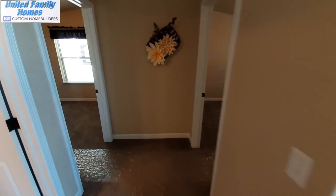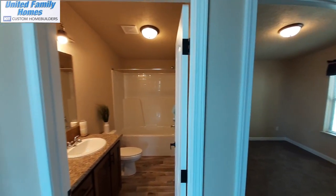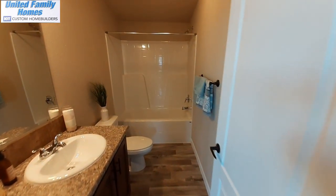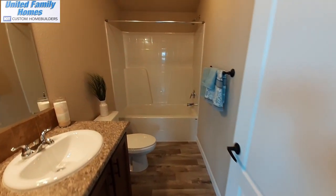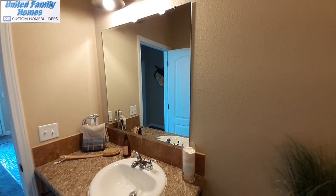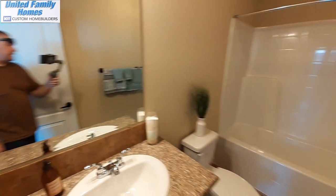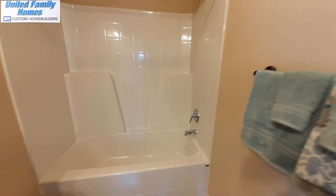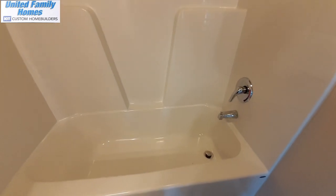That is the master bathroom that I would probably want to make a couple of changes to. This is actually your guest bathroom — and it might as well be the master bathroom because the guest bathroom is almost just as big, if not bigger, than your master bathroom. I almost don't even want to call it a master bathroom. This is your one-piece shower tub combo and it does have your standard Kit Home really deep tub.